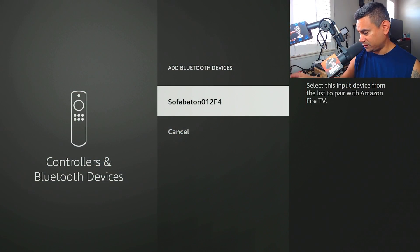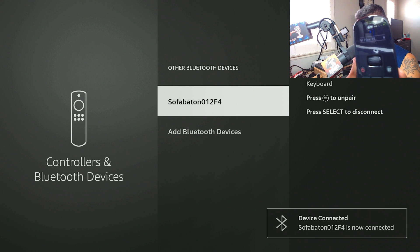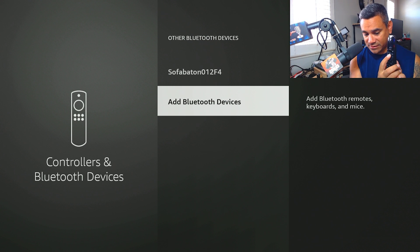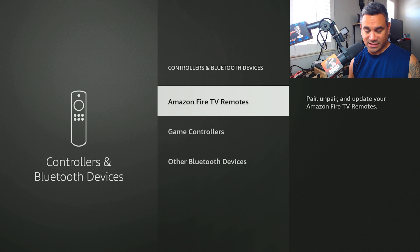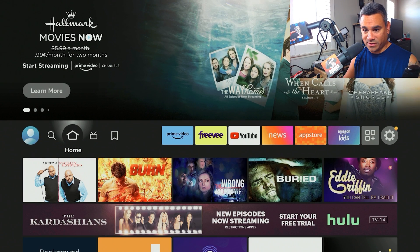Hitting done and coming back to the Fire TV — there it is, it says 'Sofa Baton.' I hit OK and it shows 'Fire TV' — looks like we're connected. Testing it out now: the back button works, the home button works. Pretty neat — Amazon Fire TV remote functionality all working well.